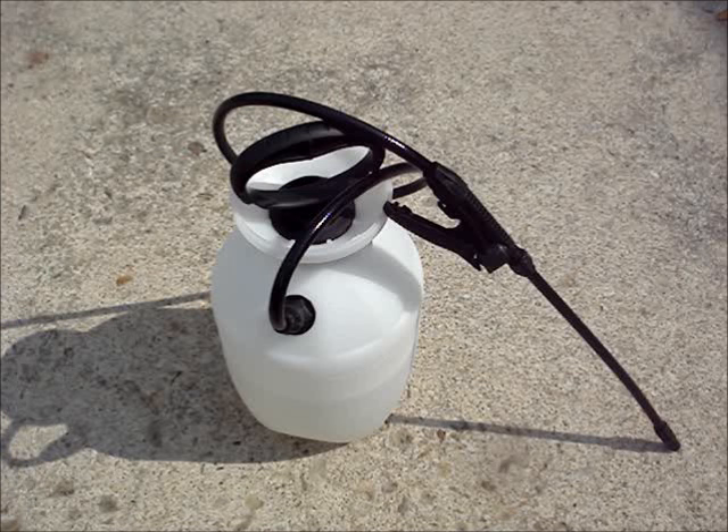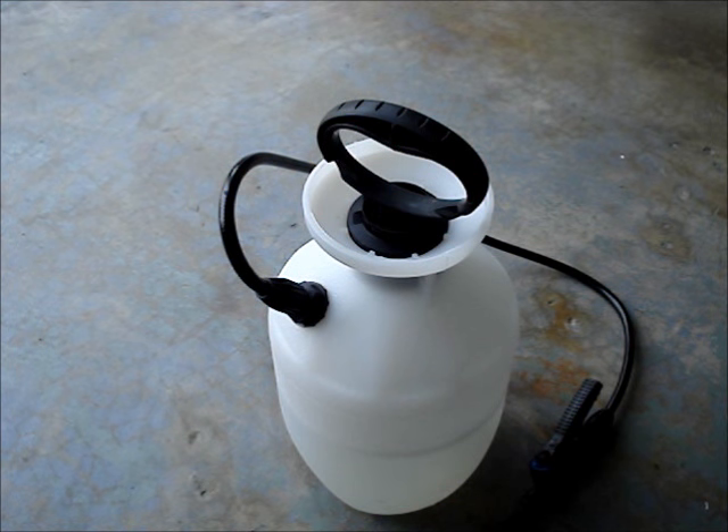A few words of caution. Don't leave the pressurized tank in the sun — it can cause the contents to expand and possibly explode. Don't store a pressurized tank.